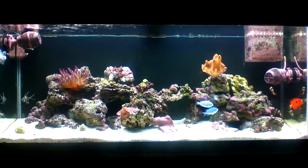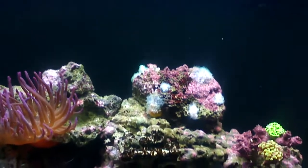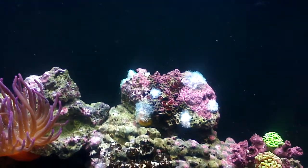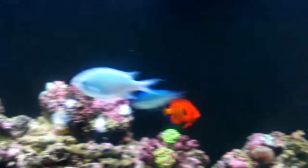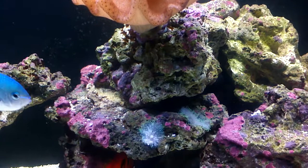I haven't done any water changes in about eight months, and I'm assuming that's affecting my corals. Moving up closer here, my hairy mushroom corals are almost gone — they're basically white. They were covering that whole rock in green. There are a couple more that have moved away, but I don't know if they're still alive; they're not doing very well.